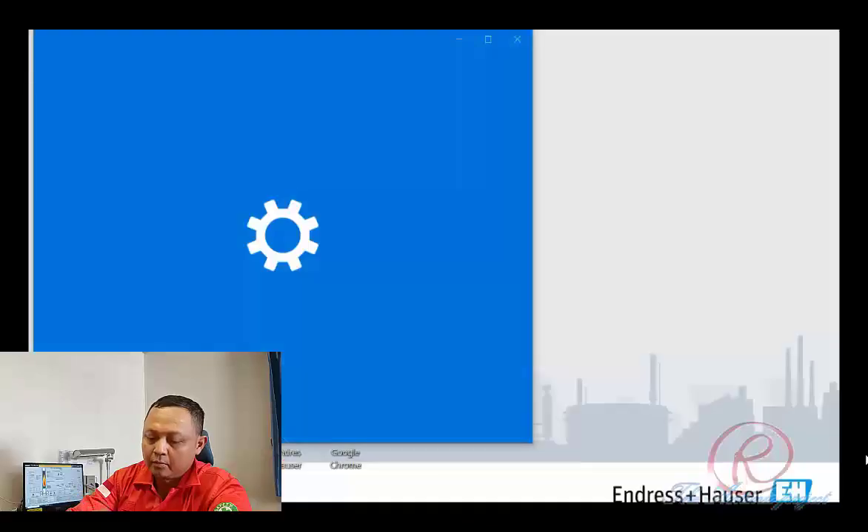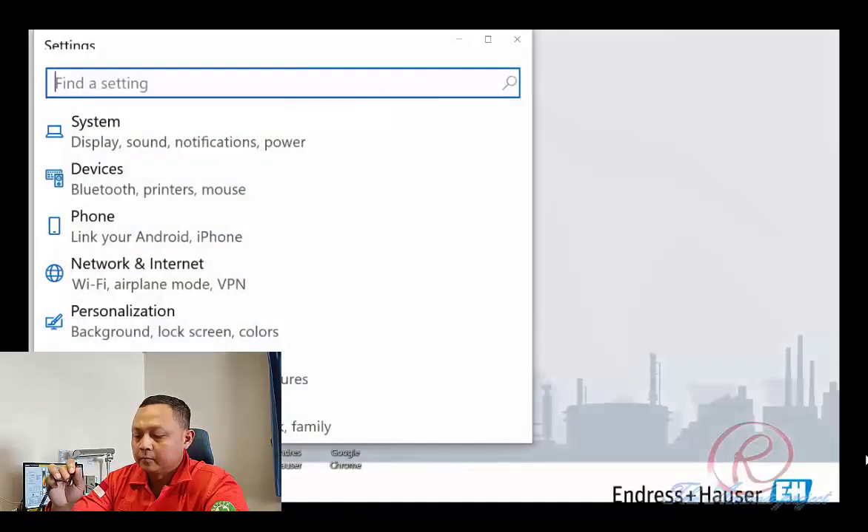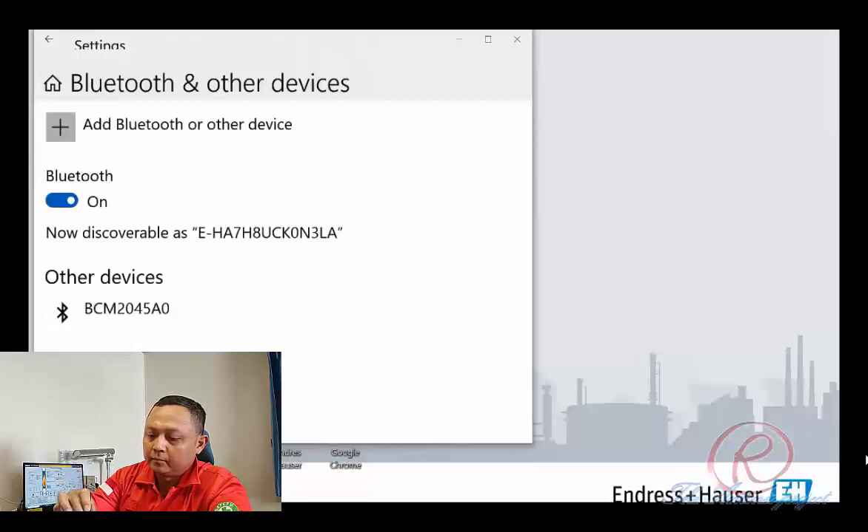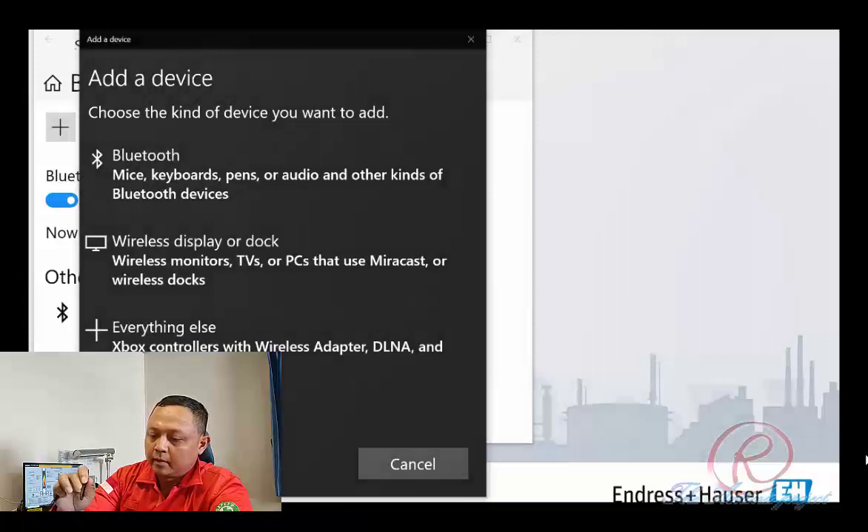With this condition, the device is ready for pairing. After pressing the Magtech Viator power five times, we check the Endress Hauser communicator. As usual, we go to Settings, then Device, Bluetooth and other devices, and then Add Bluetooth.